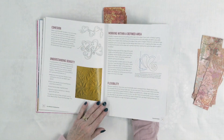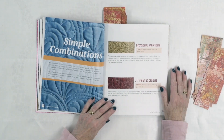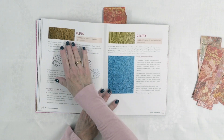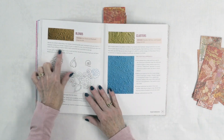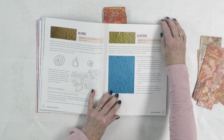Another interesting topic is working within a defined area — something quilters struggle with when they have a big block that seems overwhelming. You can work in that area or even make it feel smaller by dividing it up with your quilting. Then she goes back to the simple combinations section, talking about occasional variations and alternating designs. She tells you what designs she's using and where to find them in the book — for example, Fern Grove on pages 56 to 59 blended with Riverbank — and walks you through how to create it with more detail further on.